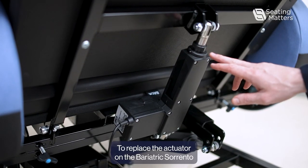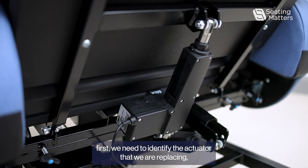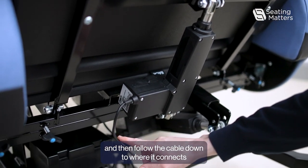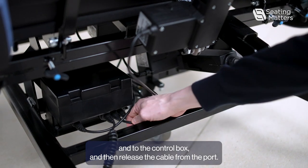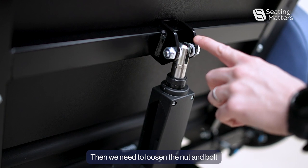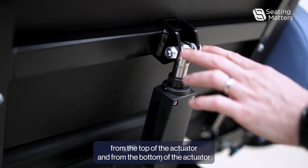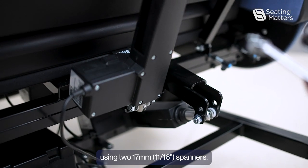To replace the actuator on the Bariatric Rento, first we need to identify the actuator that we are replacing, and then follow the cable down to where it connects into the control box and release the cable from the port. Then we need to loosen the nut and bolt from the top of the actuator and from the bottom of the actuator, using two 17mm spanners.